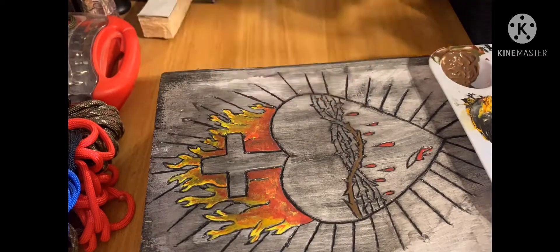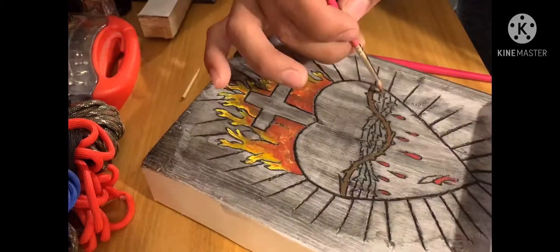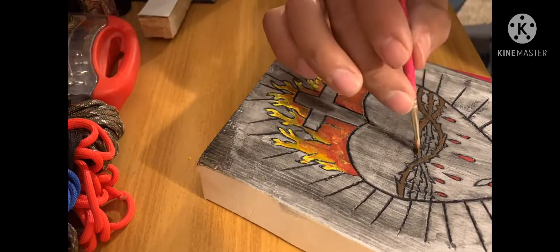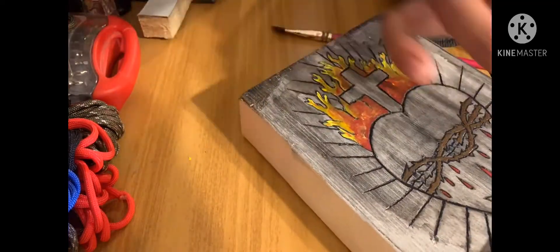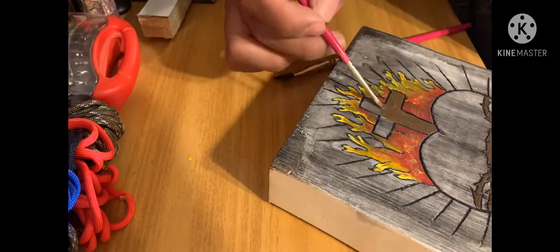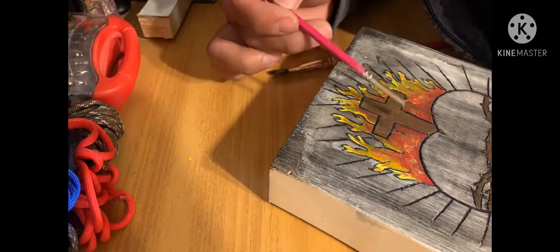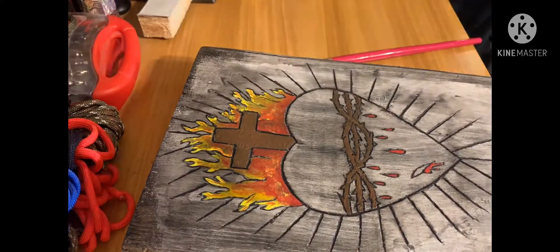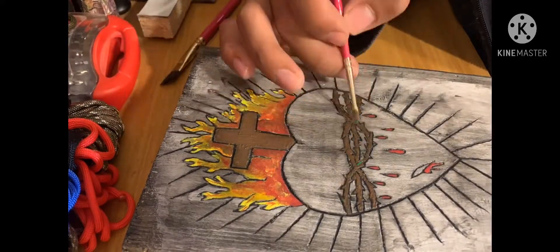I mixed red, yellow, a little bit of orange, and a little bit of green together to make brown, and started going little by little adding color. I put some on the cross as well. Originally I was just gonna leave the cross with just the flames and the red blood drops, but I decided to add some color into it.